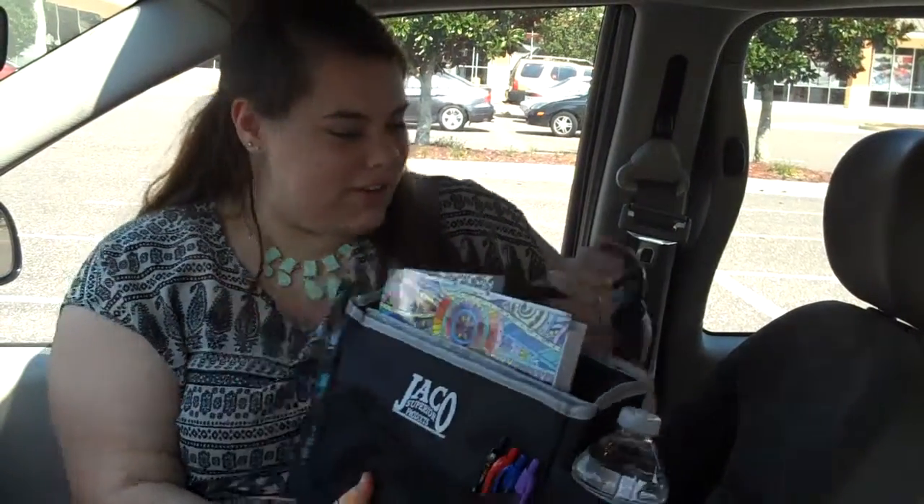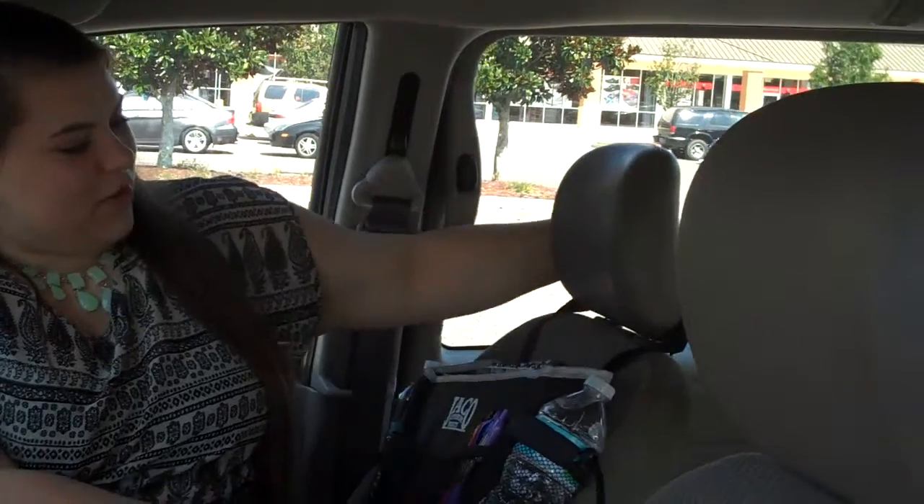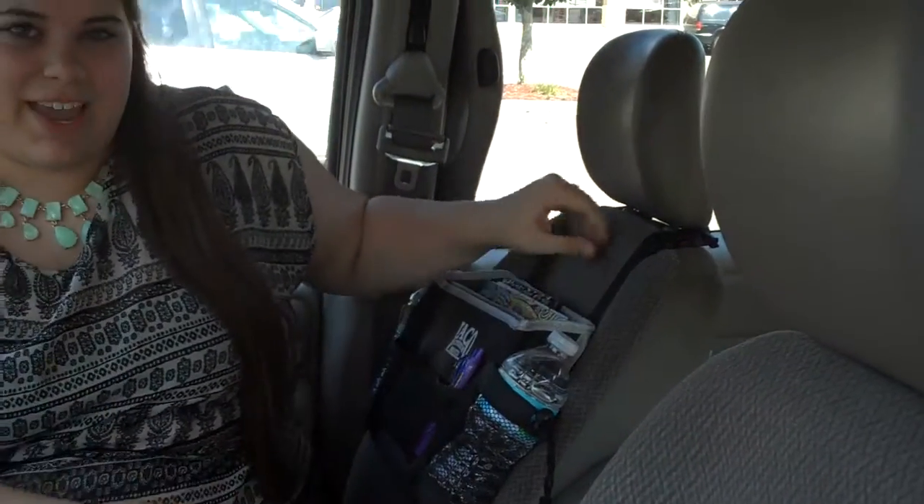It's easy to put in your car. You just slide it like that, and you can tighten it and loosen it however you like, and I really like it.